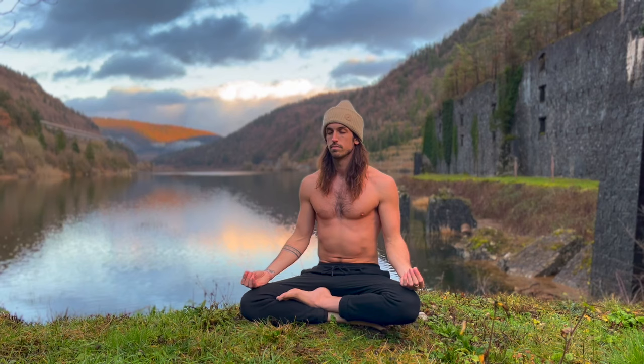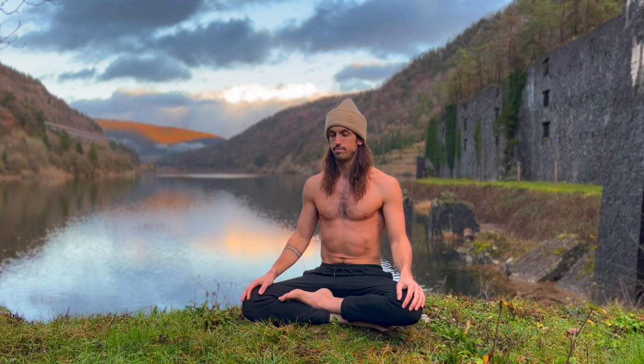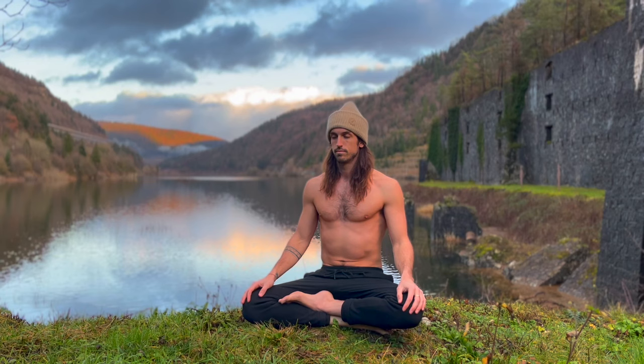Relax. Just become aware of the subtle differences that you feel. Stay present.